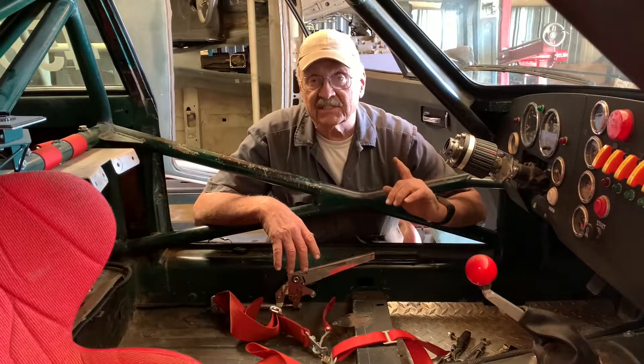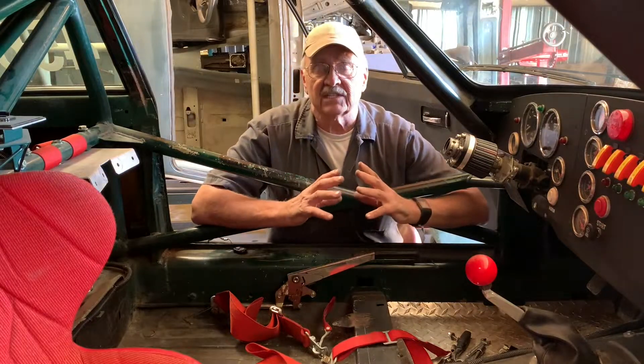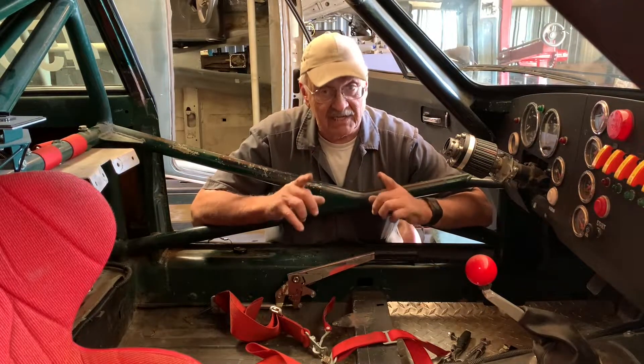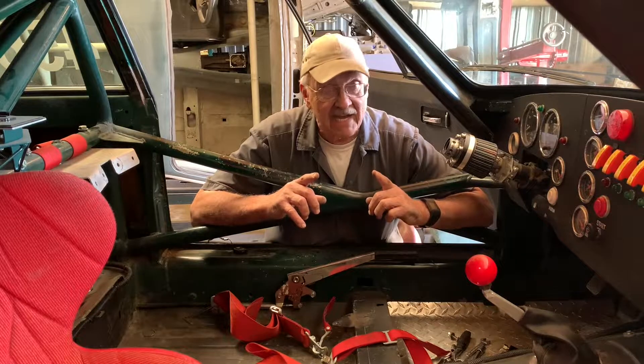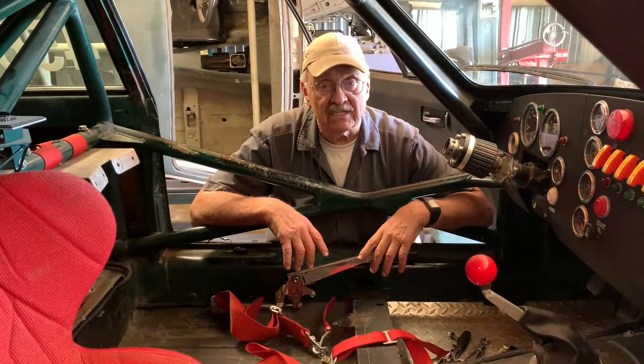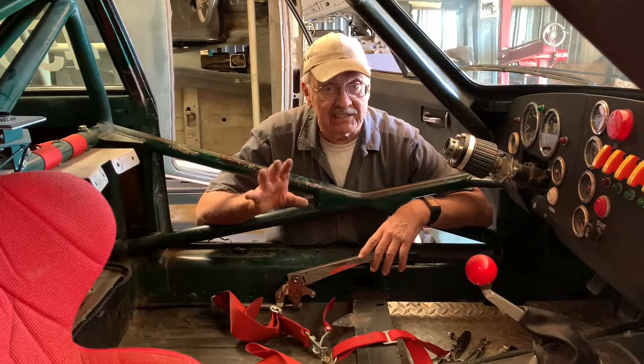There are those that would say the brakes are inboard on the rear end of these cars so they're going to run hotter. Yeah, they're going to run hotter, but not that hot — not screaming hot like that. These brakes should be able to live just about as easily, particularly if you put some ducting back there.